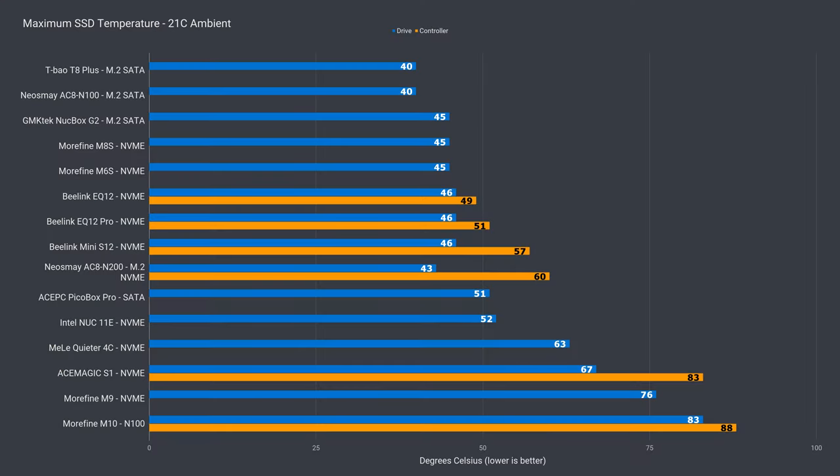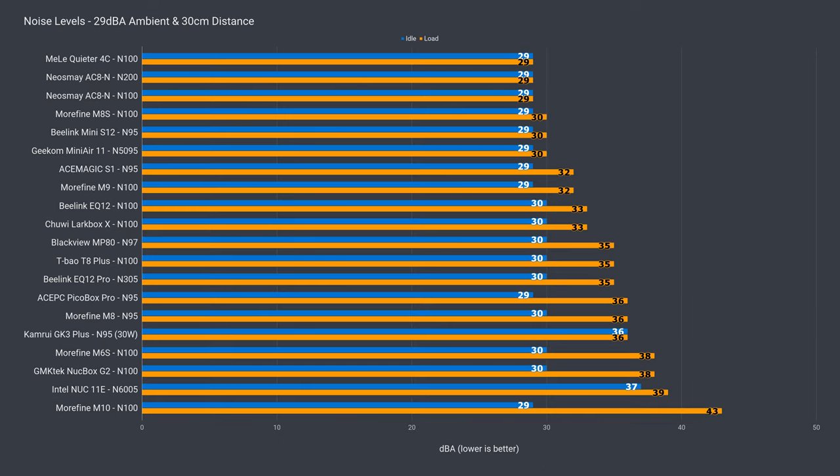I would try and find some middle ground between performance and temps — maybe drop it to 25W and see how that goes. The eMMC storage unfortunately has no temperature sensor, but the included NVMe drive does have a drive temp sensor, which peaked at 63°C. Not a great result, but still below some actively cooled minis, as there is some heat being dissipated thanks to the thermal pad connecting to the case. And of course, being fanless, the 4C is completely silent, so whatever your ambient noise level is, that's all you'll ever hear.